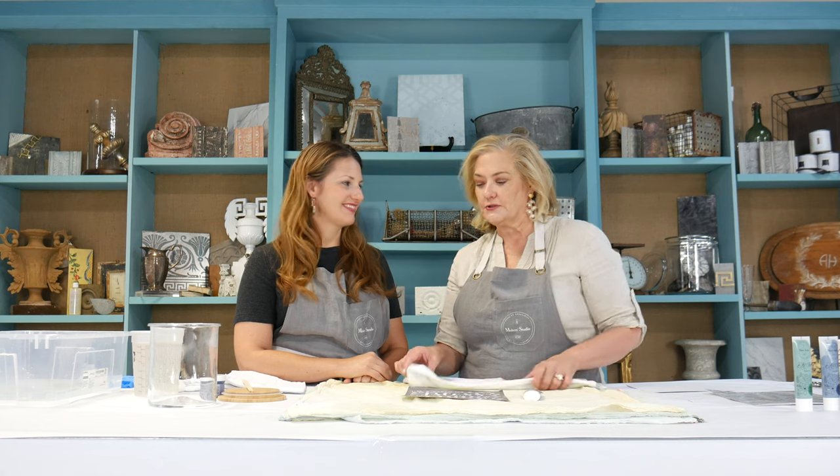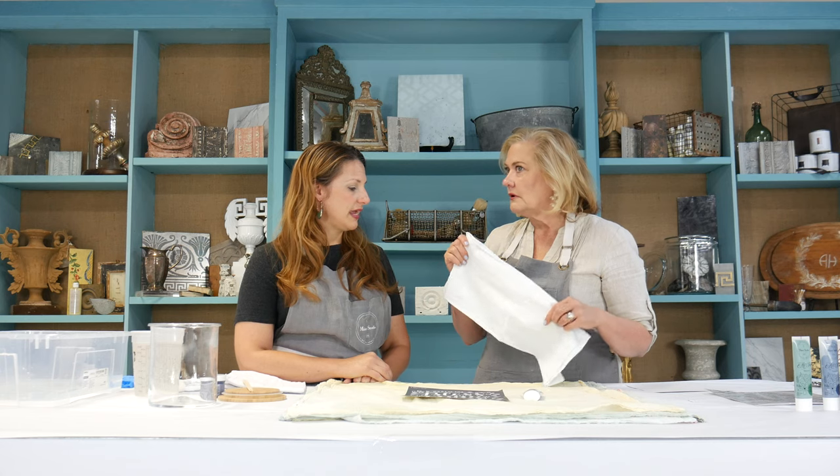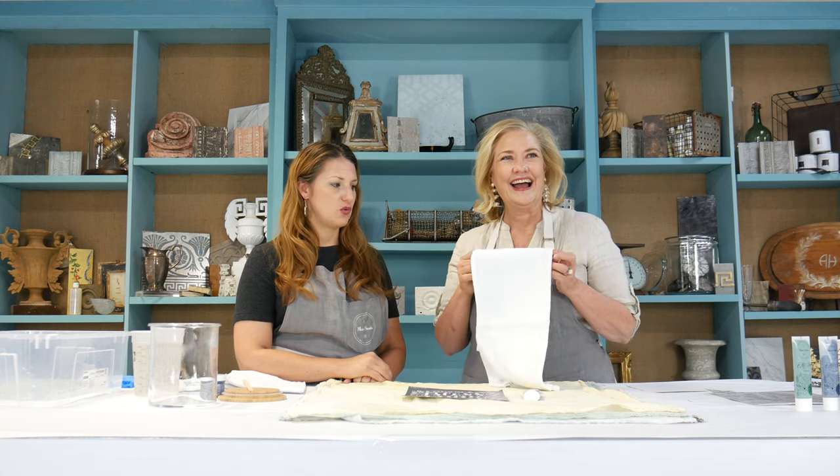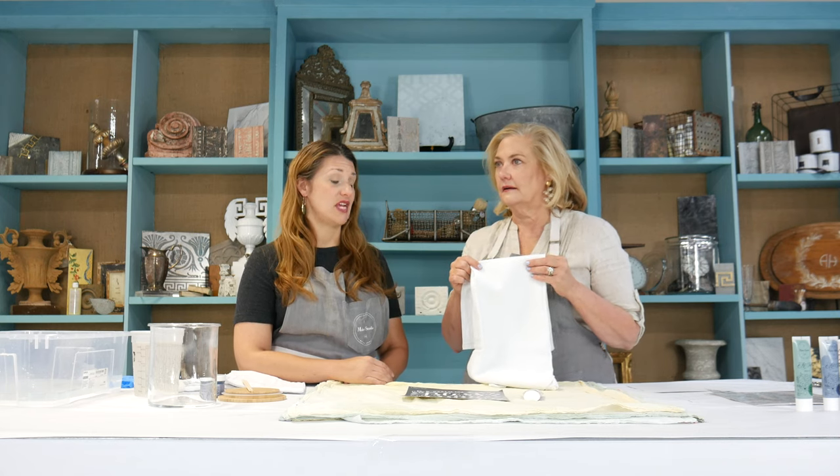Good morning everybody, welcome to Maker Monday! This morning I have a very special guest — many of you know her, and for some she'll be a new friend. This is Michelle Stevens, welcome! Michelle is going to show us a technique she's been working on: creating ombré towels from very inexpensive tea towels you can get on Amazon — about 20 for $12–$15 — or Walmart has a 10-pack for around $7.50.